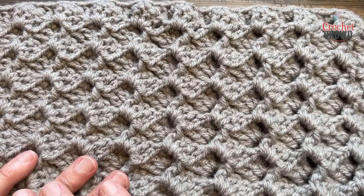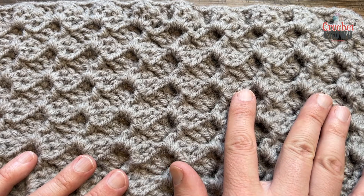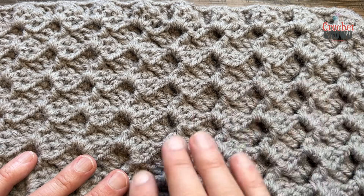This is the Vent Stitch. If you'd like to change the size for a blanket or anything, it's in multiples of five plus eight. Let's begin this process.